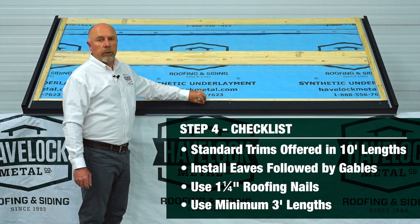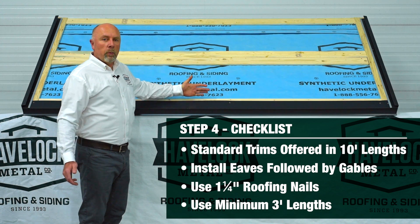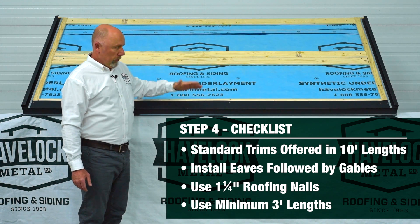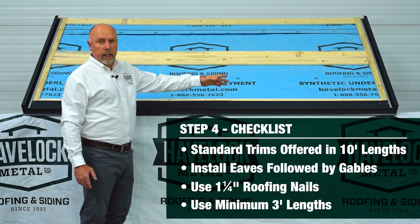Use inch and a quarter roofing nails when you're installing and try not to use pieces smaller than three feet. This will keep everything nice and straight. There's nothing worse than having a little piece six inches on the end.